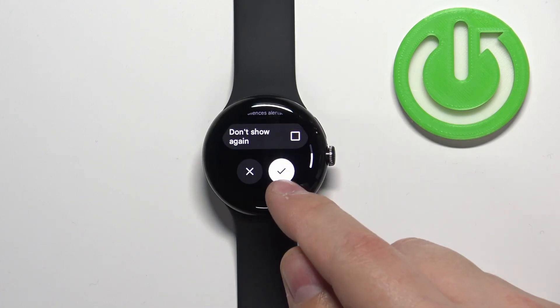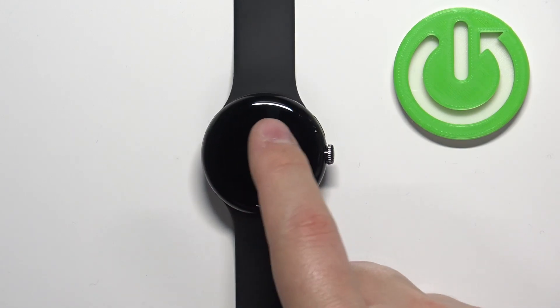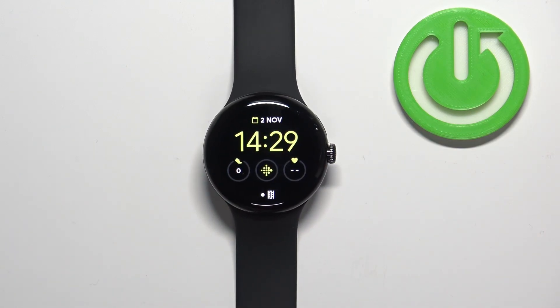So let's scroll down, tap on the check mark to confirm and enable the mode. As you can see the screen turned off. We can wake it up by tapping on it — if you want to wake up the screen you need to press the crown button.